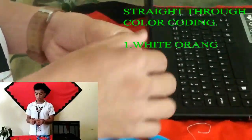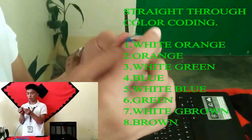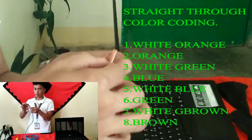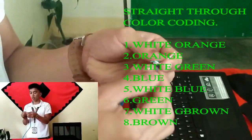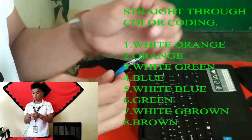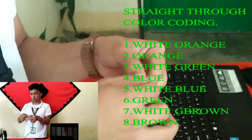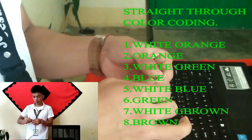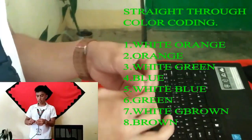The first color is white-orange, then orange, white-green, then blue, white-blue, green, white-brown, and last brown.